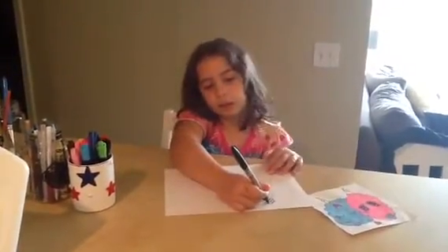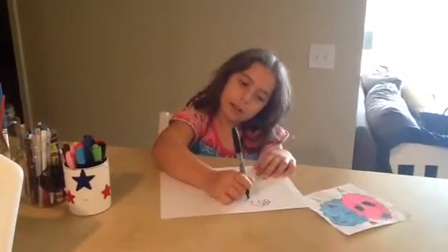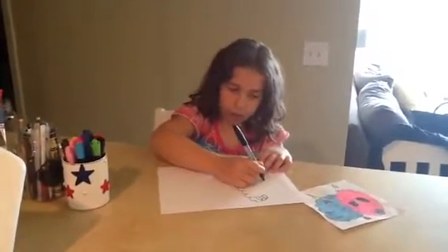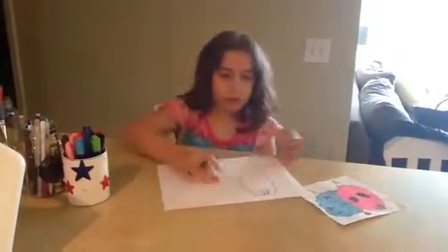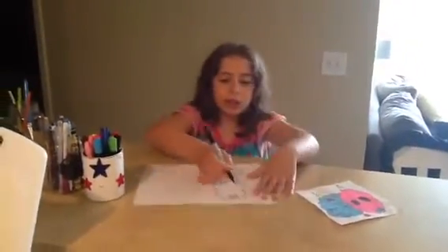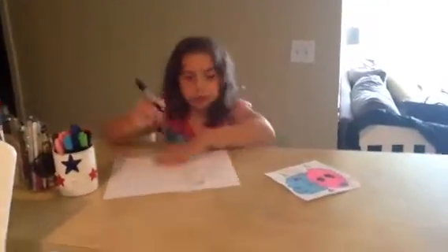You'll want to make lines all the way like that. There we go. And then you're going to want to make two really big circles like that.